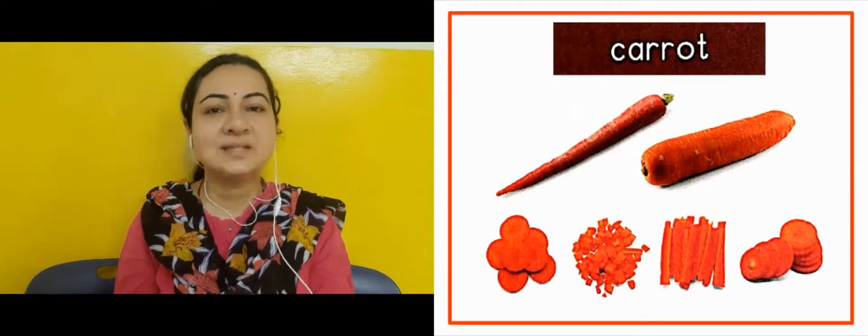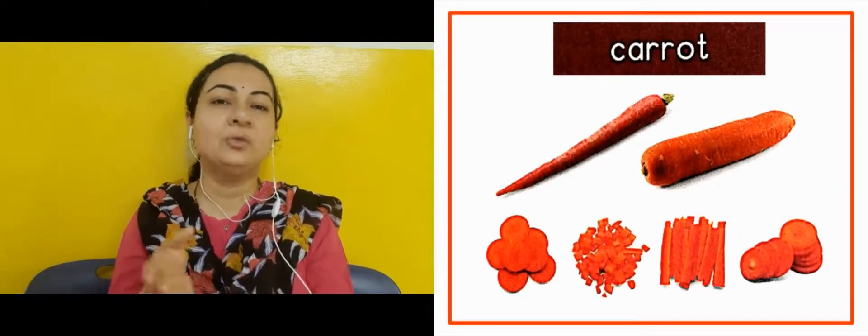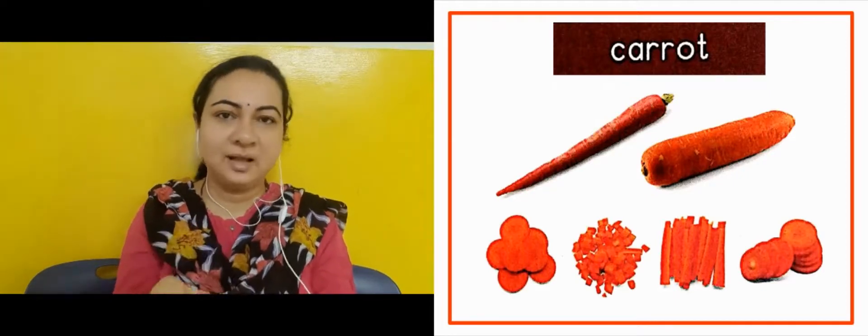The next slide is showing us carrot. Carrot is orange in color, and it is also a little reddish — aur thoda sa reddish jaisa bhi milta hai. We eat it as salad, soup, or just as it is.